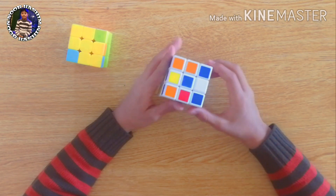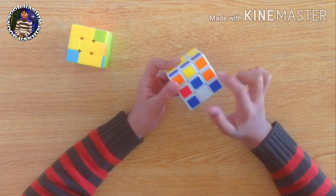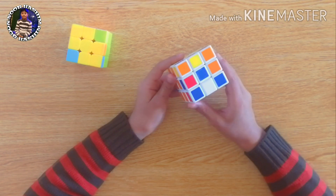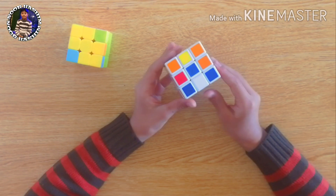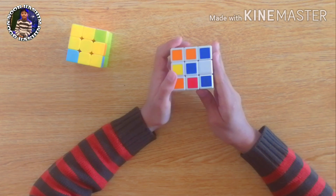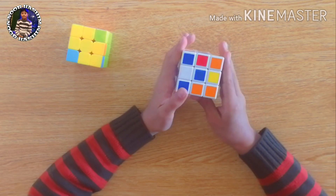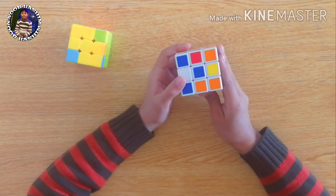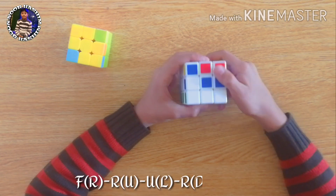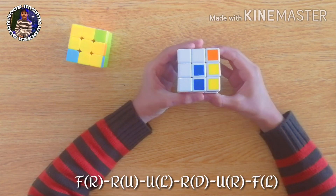We will apply the formula on the dot condition first, because applying it on the dot condition will give us the L condition and then the straight line condition. In the dot condition it doesn't matter how we hold the cube — we can hold it like this, or this, or like this. So let's apply the formula: front, right, right, up, up, left, right, down, up, right, and front left.